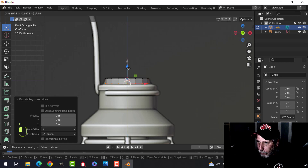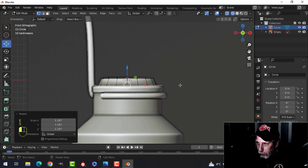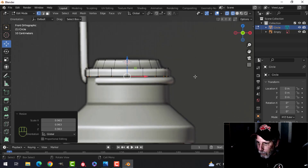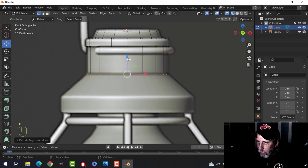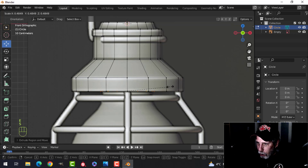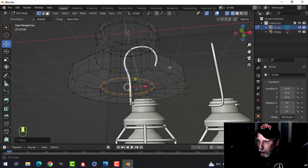Press E to extrude and pull down. S to scale. I'll go into wireframe mode. Press E to extrude, S to scale, and pull it out. E and come down. Zoom in a bit. E, come in a little ways. E to extrude again and come down. I'm going to come down to here and press S to scale, pull it out. E down to here. Then press E and come in to just bigger than the light bulb. Press E to extrude and come up a little ways. There's that piece. Let's go back into solid view.